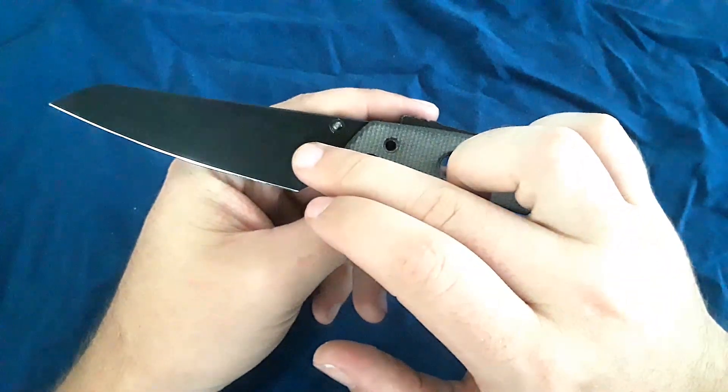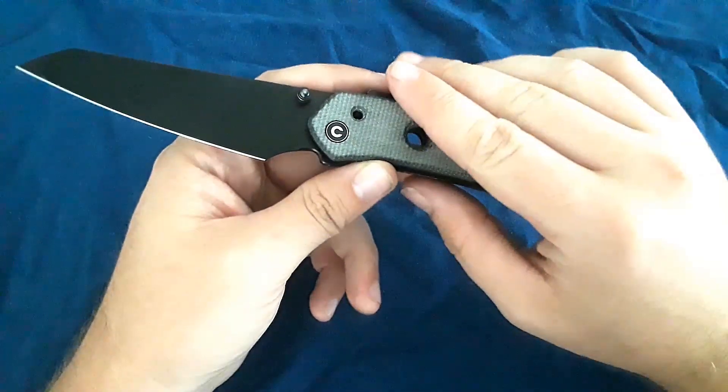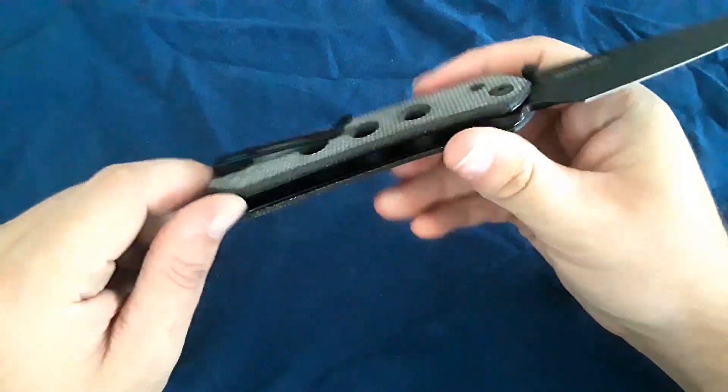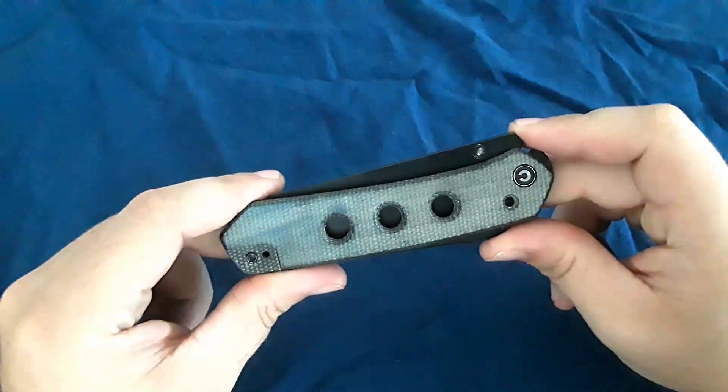Materials: Nitro-V, sheep's foot blade, micarta scales. You can also get it in G10, and then it's got the Super Lock. We do have a steel pocket clip and steel liners. Let's go ahead and talk about this thing.